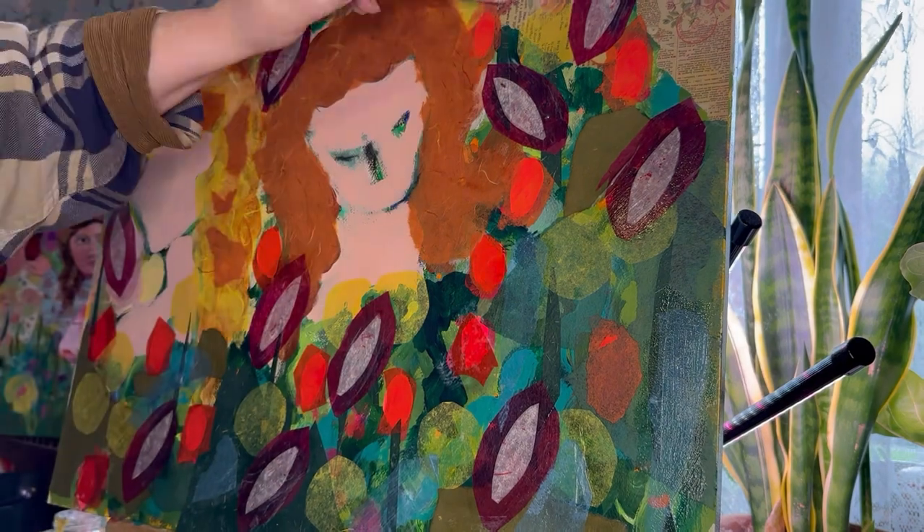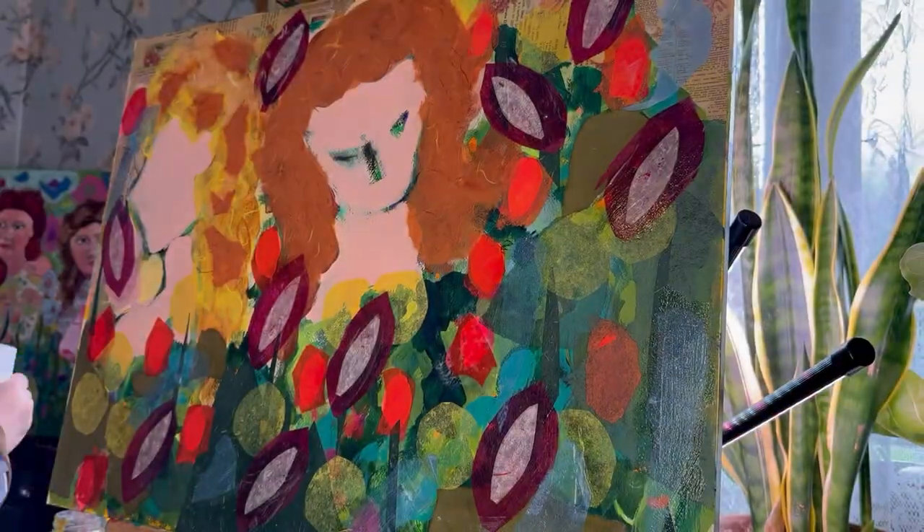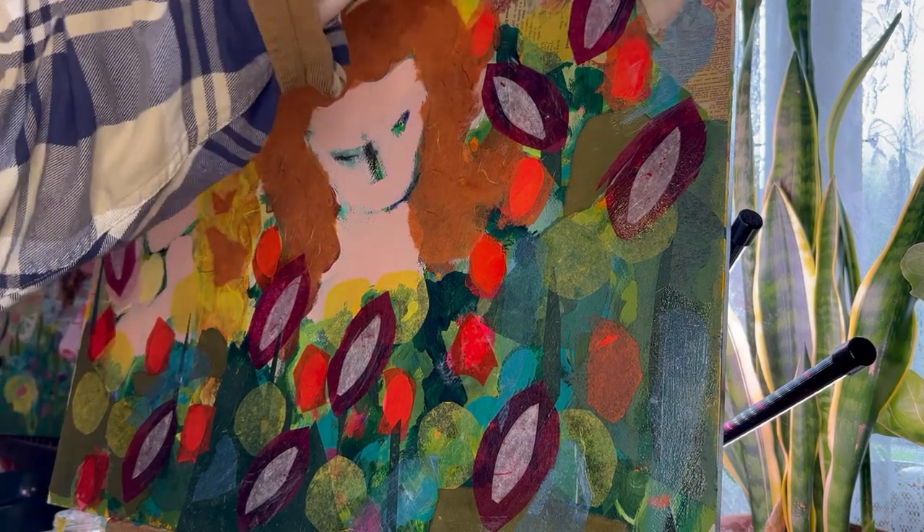Okay, it looks like this is about it for me on this one. If you're interested in seeing how it turns out, please make sure you stop by and look at the next video.